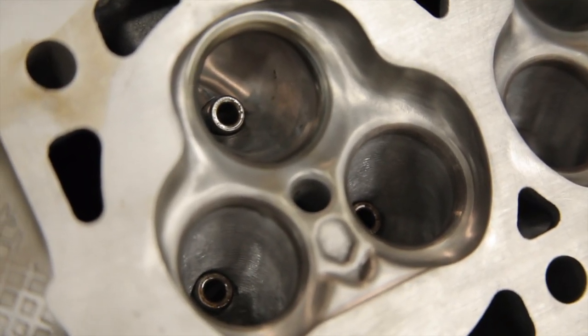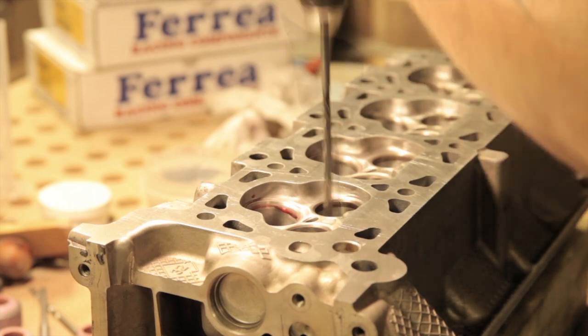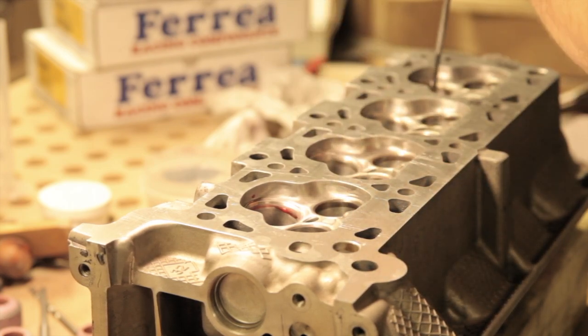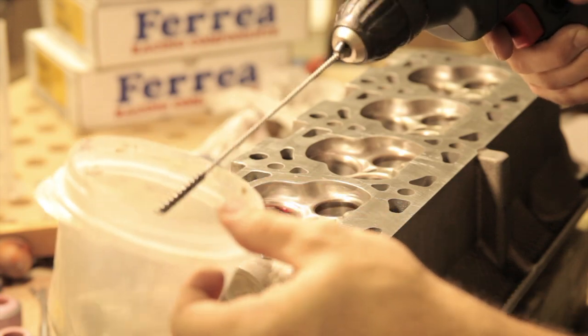Because the guides are a press fit, they end up being a little bit hourglass-shaped on the inside when it's all done. A quick pass through with the valve guide reamer is all it takes to straighten out the inside walls. And the brush hone leaves a nice surface finish on the inside of the bore.